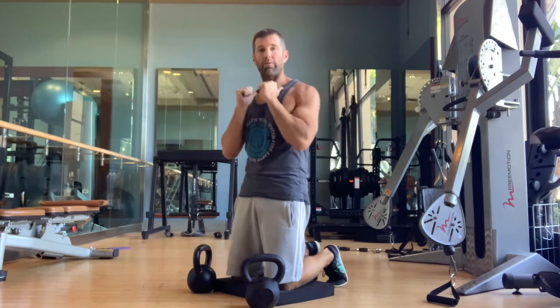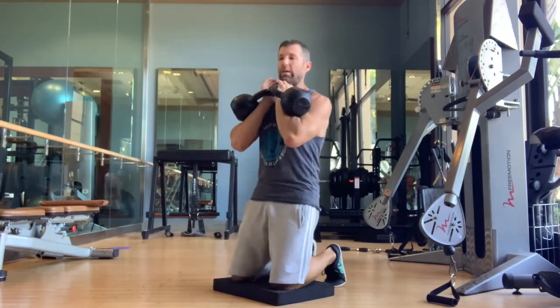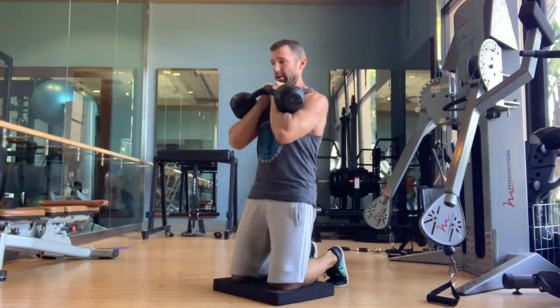The kettlebells make for a great feedback tool as they rest on your arm and you have to pull back here. If you use dumbbells, sometimes you get a little bit confused about what you're doing with your arms. So the kettlebells, because of how they rack, give you great feedback.